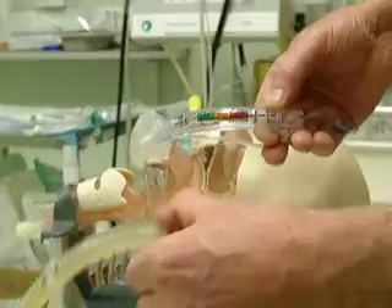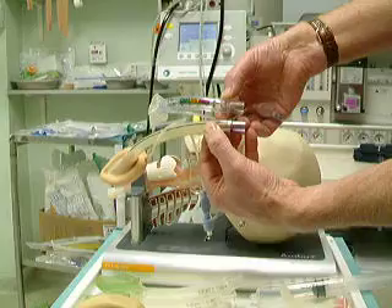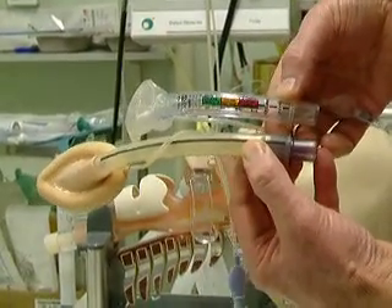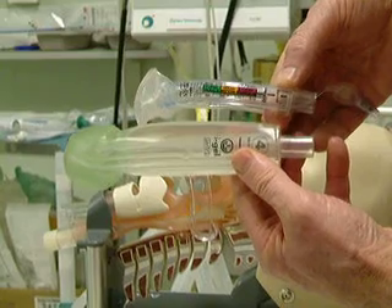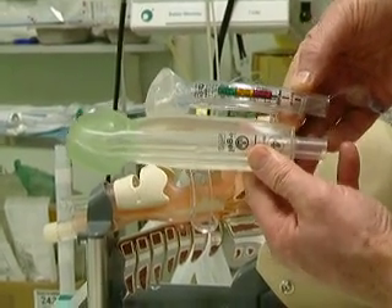The airway is small. If you compare it to a conventional laryngeal mask airway, you can see how much smaller it is. If you compare it to a size 4 iGel airway, you can see that it is also much smaller.